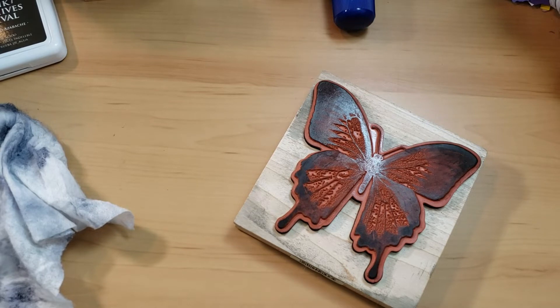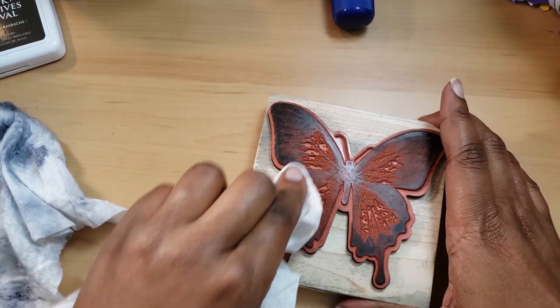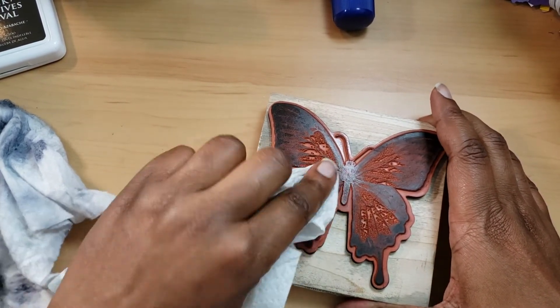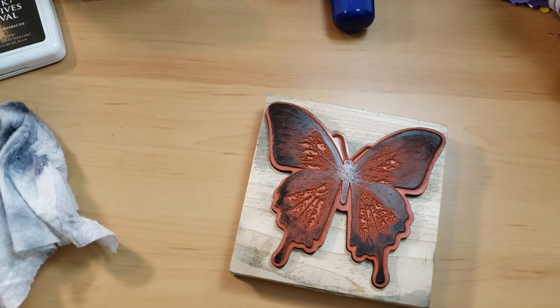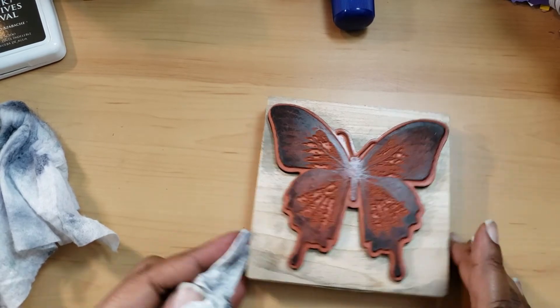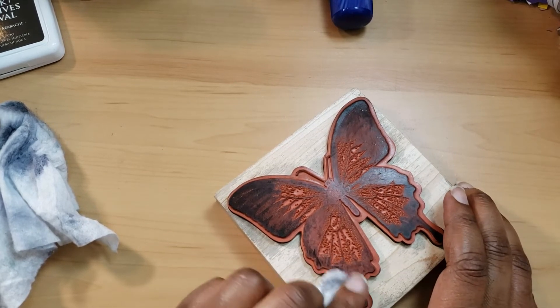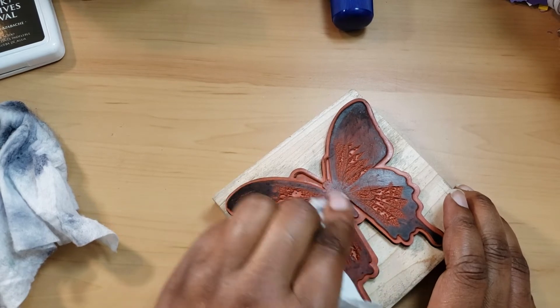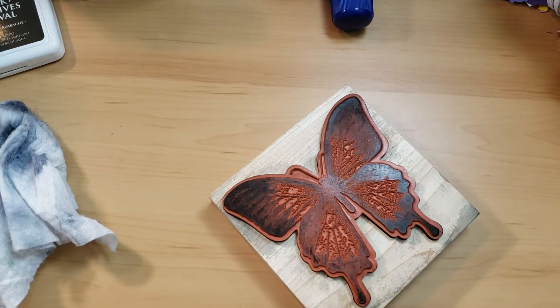If you want to get really precise, you can use Q-tips — whatever you use to clean is what you need. You can see it's just coming off; it was darker before and now it's coming off really well. Some people don't clean their stamps, but I like mine to look fairly decent. Even if you haven't used a stamp in three months, as soon as you put ink on it, it reactivates the old ink and you get three or four different colors coming through — which is odd, to say the least.